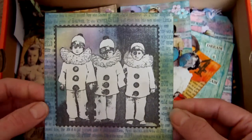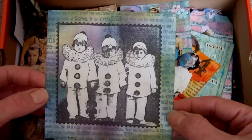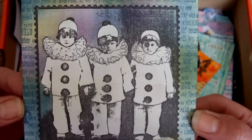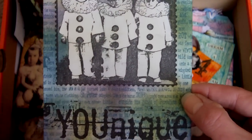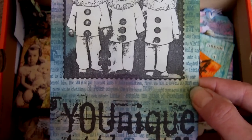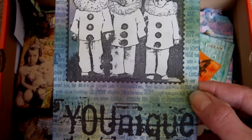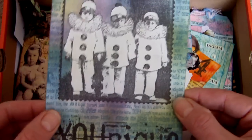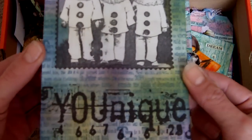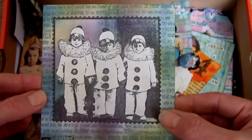This one is a postcard — I think the theme was possibly clowns. Distress inks in the background; I think this is my favourite colour combination. It's Faded Jeans and Peeled Paint — they were just swiped across and then obviously it had to be masked. I really like that stamp as well.